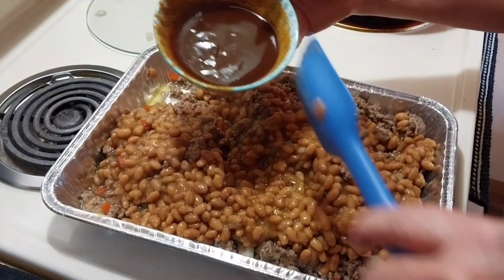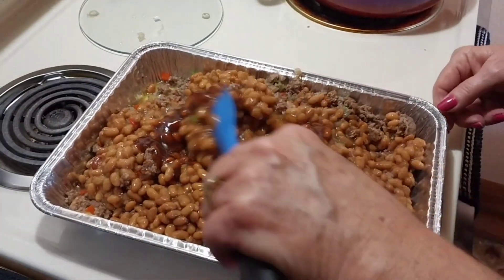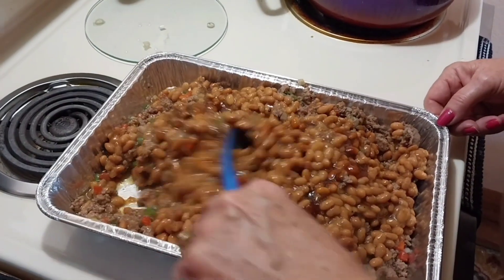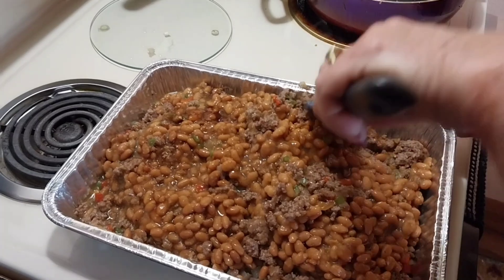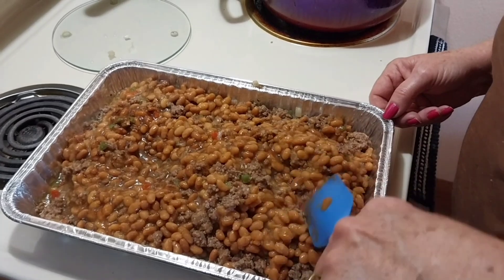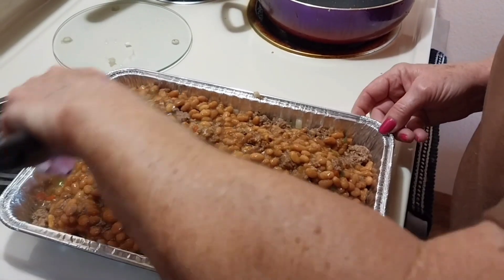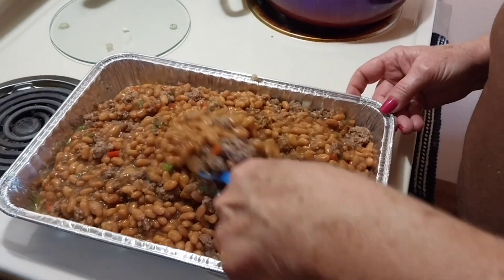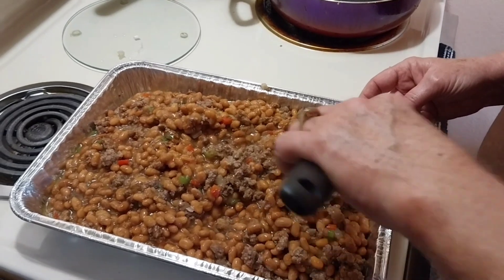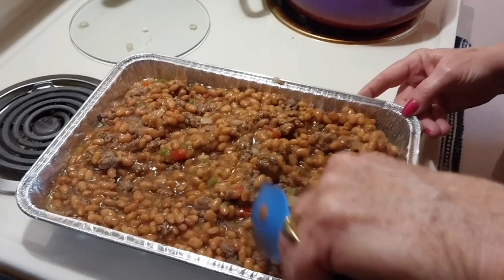I like to put a little barbecue sauce in my beans — just gives an extra little kick. I'll take some of this leftover sauce and stir this all up. As soon as my ribs come out we're going to put this in the oven and bake it probably for about an hour on 350-400. I'm going to cover this with foil and then take it off and let them brown up just a little bit.